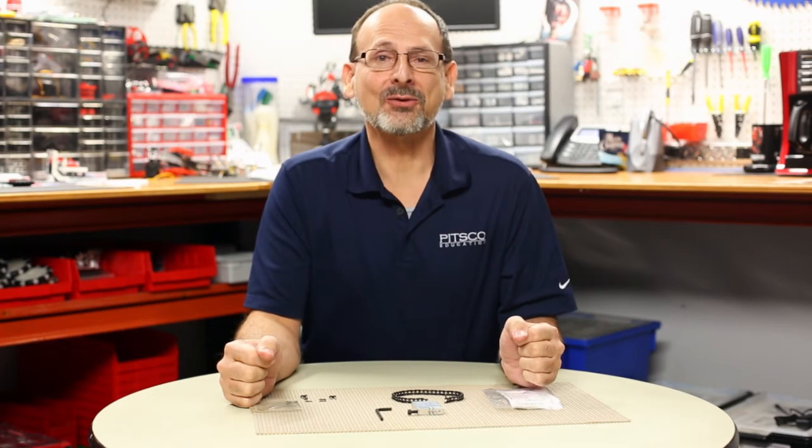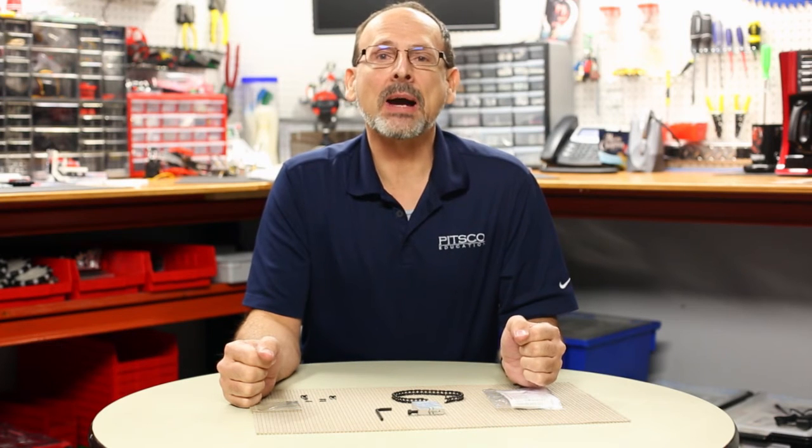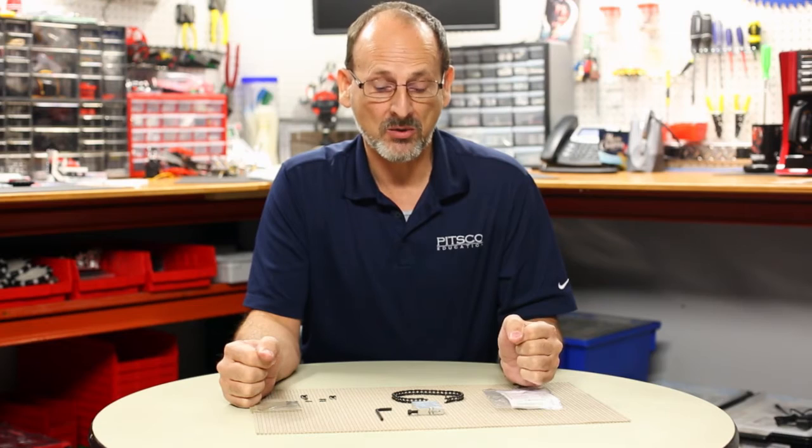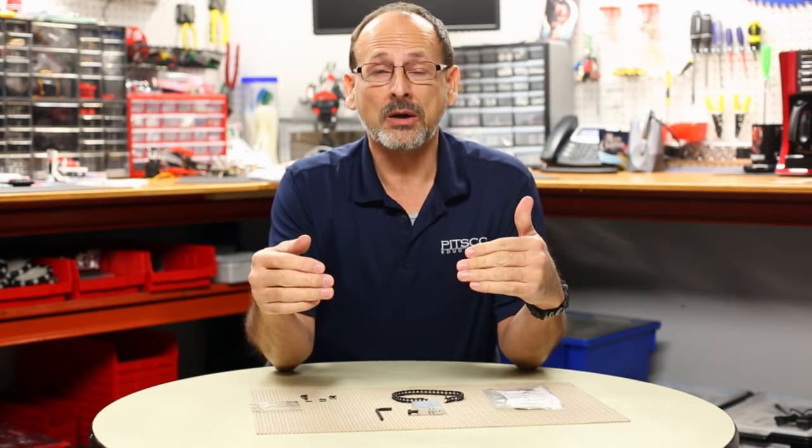Hi everybody, welcome back to the Tetrix RoboBench video series. This is Tim, and today I'm going to talk to you about chain breakers and the proper use of a chain breaker when you're working with chain and sprocket.